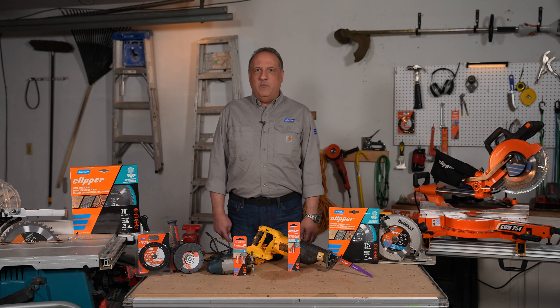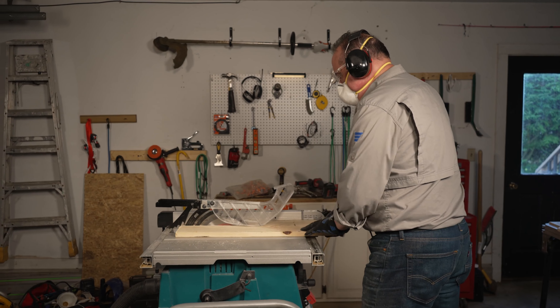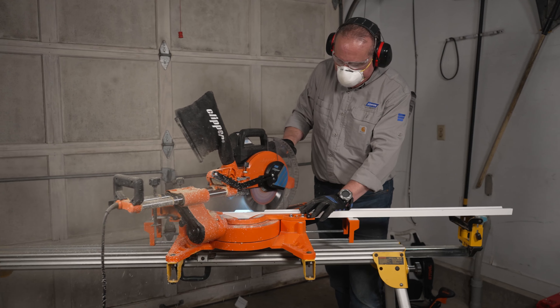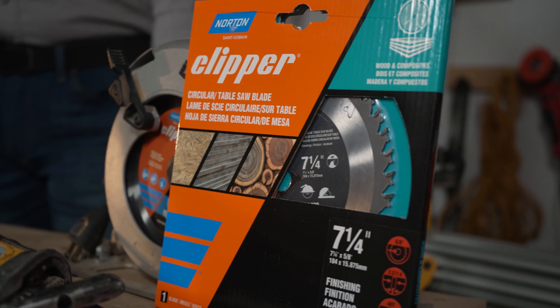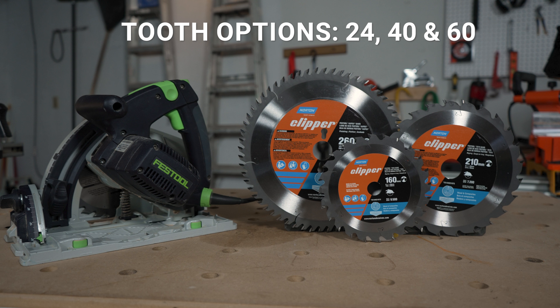The Clipper offering of round blades includes small diameter blades for circular saws and large diameter blades for table saws and chop saws. The small diameter blade range is offered in a variety of tooth configurations to cover demolition to finish cutting, and includes blades for the Festool track saw.